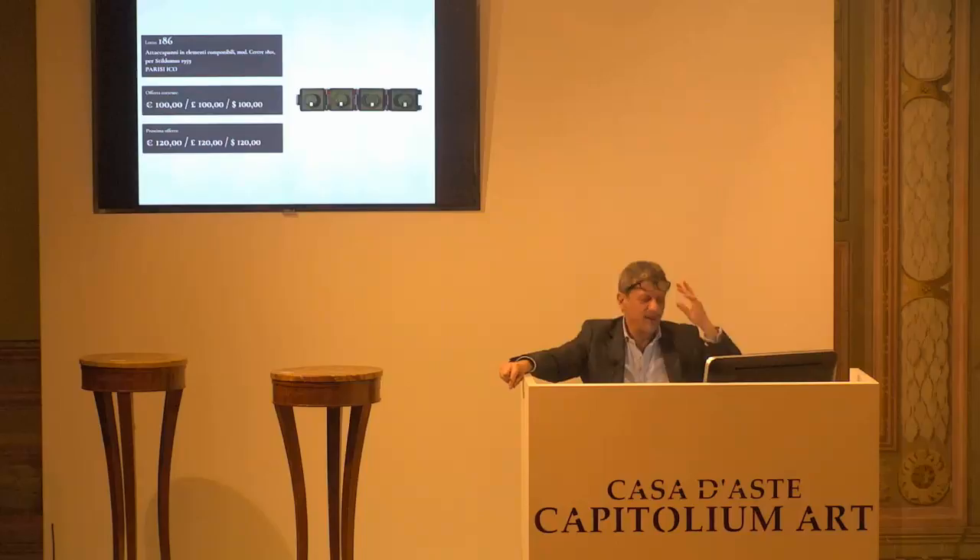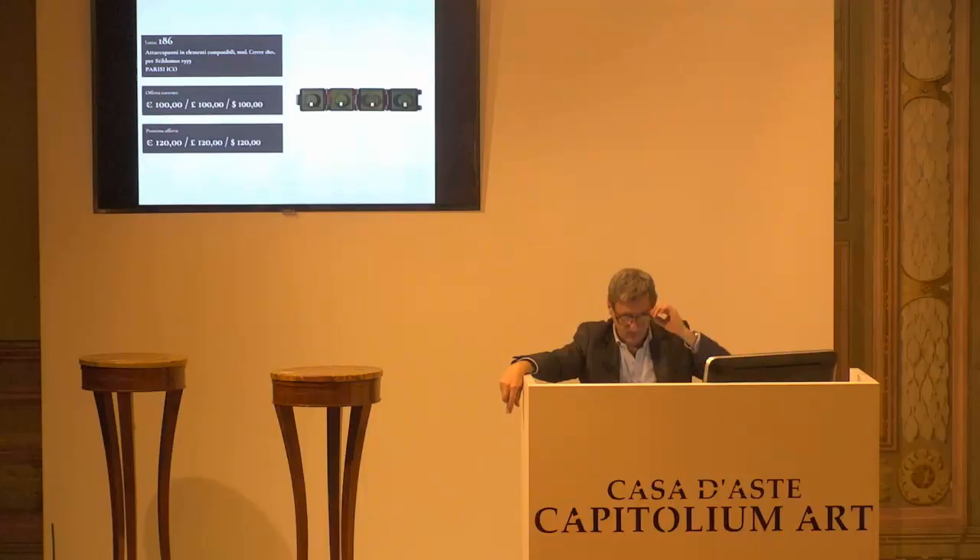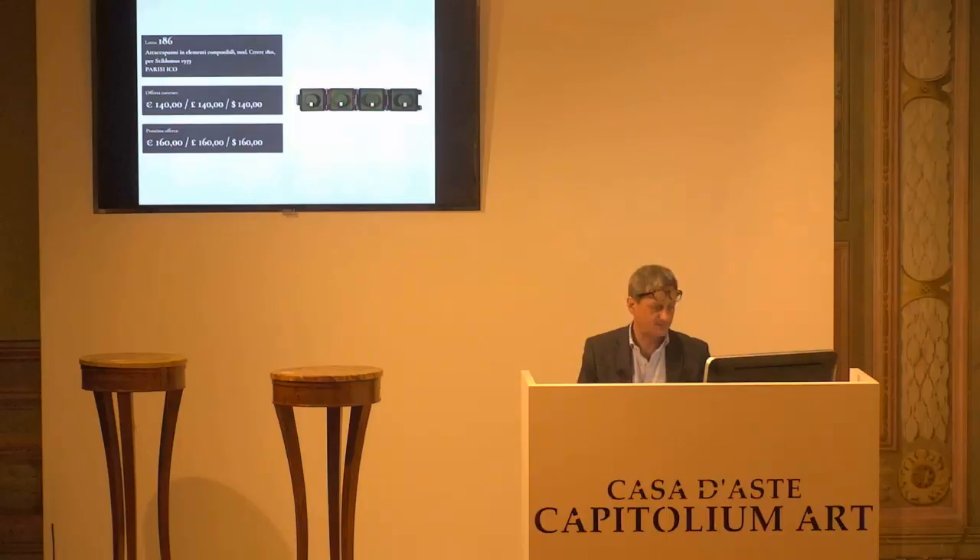Ico Parisi per Stildomus. Torna al banco. 120 paritario al banco. Quindi la gara parte a 140 se qualcuno vuole offrire di più. Arrivati ai 140. 160 il prossimo. 140 per la prima. Paletta numero 3. 140 per la seconda. E 140 per la terza paletta 3.